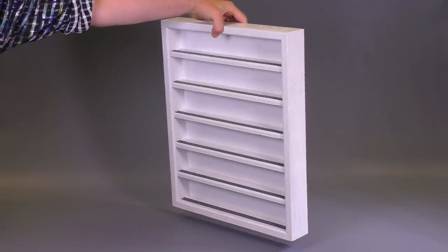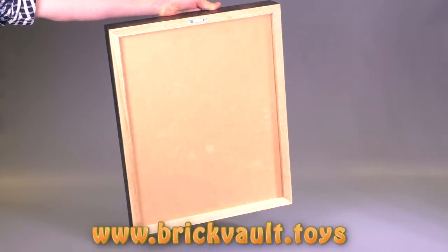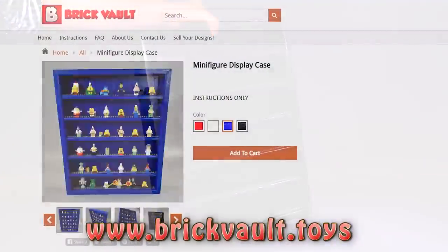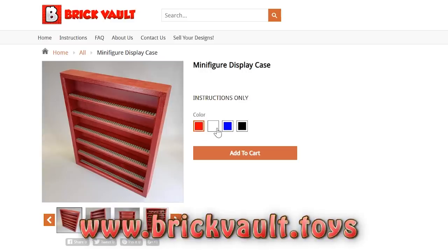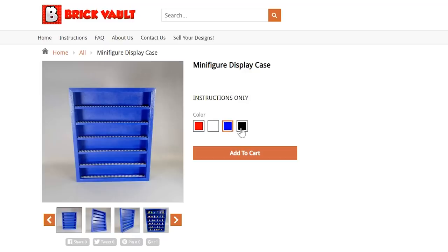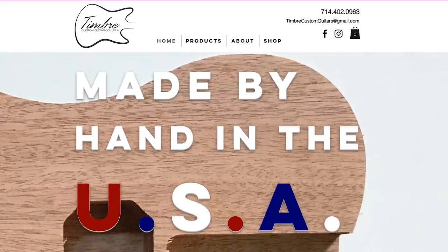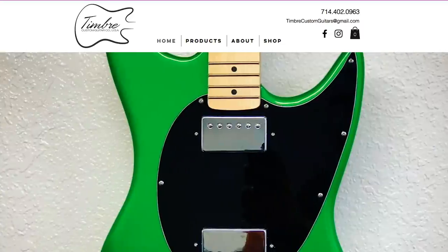These cases are up in our web store at www.brickvault.toys — click the link in the description below. Currently it's available in four colors: red, white, blue, and black, with options of adding more colors in the future or possibly changing the size. Just like purchasing digital instructions, getting a case from us is a great way to help support what we do here at the channel, as well as the talented builders we work with, like Cousin John over at Timber Customs.